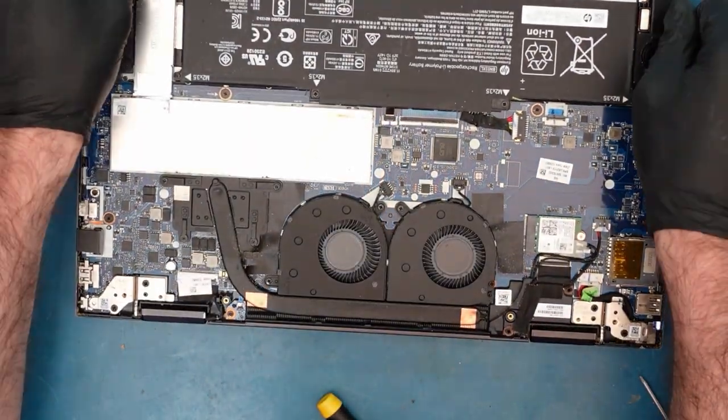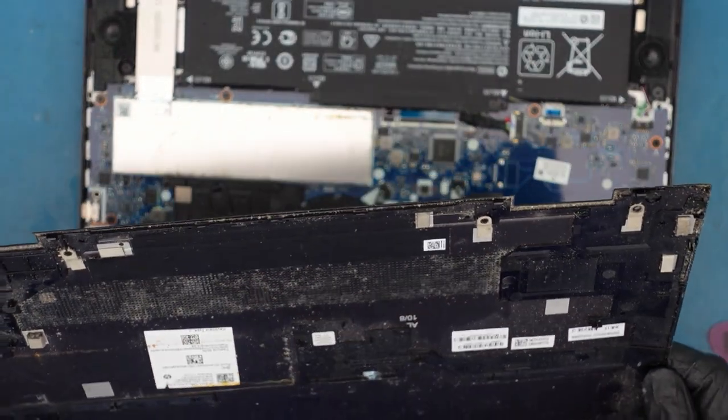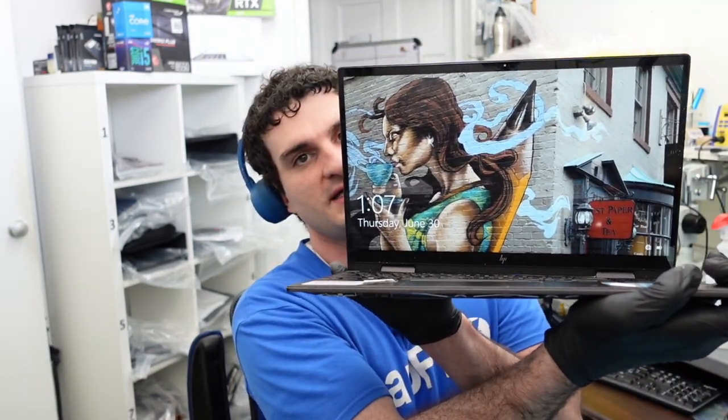Everything looks good. I want to apply some thermal paste before putting this back together, but pretty much you just put the cover back on and screw it down — nothing special to it. Anyway, I hope you guys enjoyed this video on how to replace the fans on the HP x360 laptop when you get error code 90B. If you liked this video please leave a like, subscribe for more content. We do liquid spill repairs, data recoveries, hard drive repairs, and lots of other things. We'll see you guys next video — thanks for watching, take care and bye.